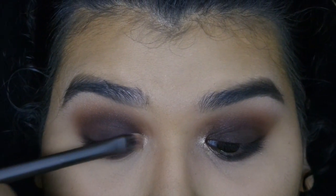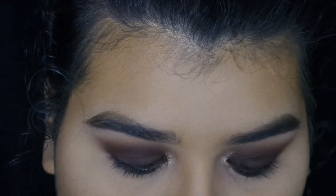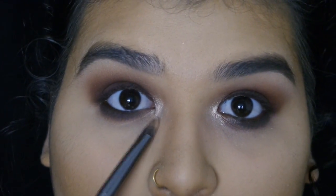We're going to go in with Funny Girl and place this on the inner corner to really highlight everything. Now that my eyes are completely blacked out, I went and applied some lashes. I'm not sure which ones I'm wearing, so I'll list them in the description box.